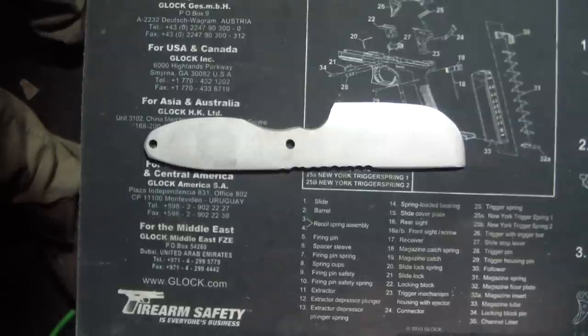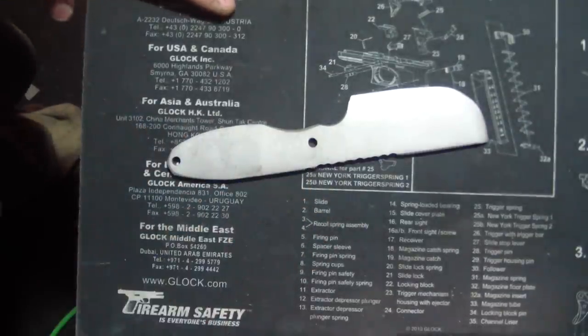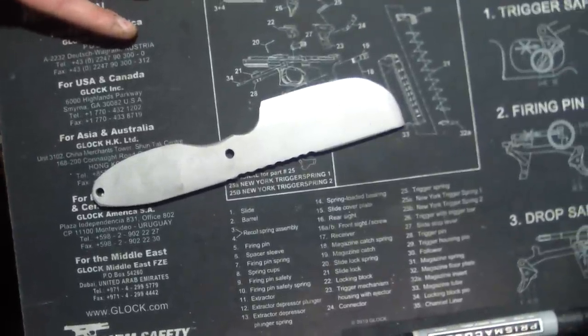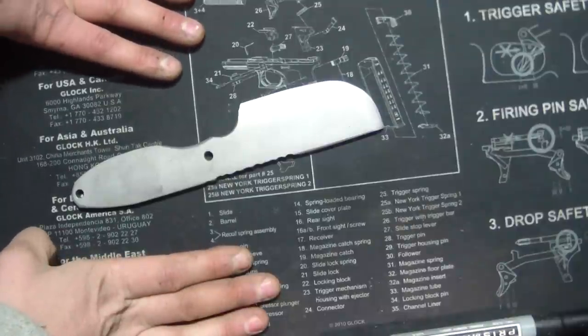What's up guys, Tuffthones here. It's a special one tonight. Got some cool stuff to show you — one of them is an original blade by Anonymous with handles by me.